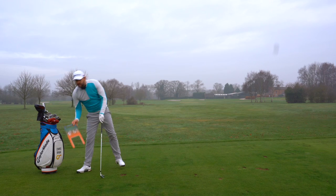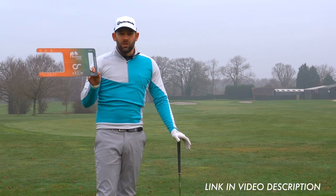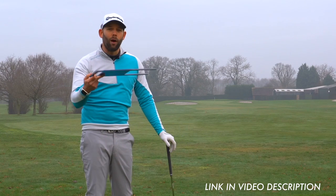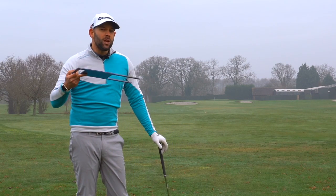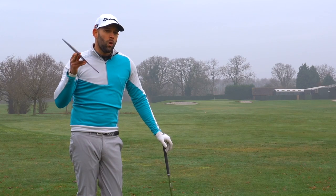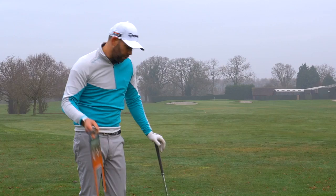This is a device I really like to use with a lot of my students — it's called the fat plate. It's very simply a strike board that's going to help me monitor my strike. If we can do something in our practice to guard against those faults we just spoke about, we can start to deliver the club more efficiently and actually get better, more functional results.